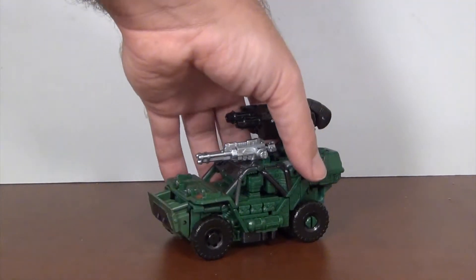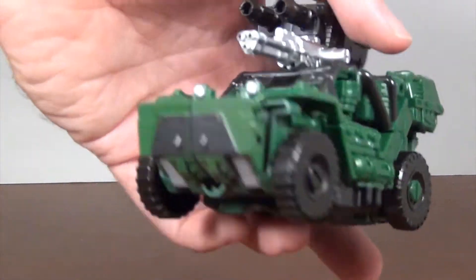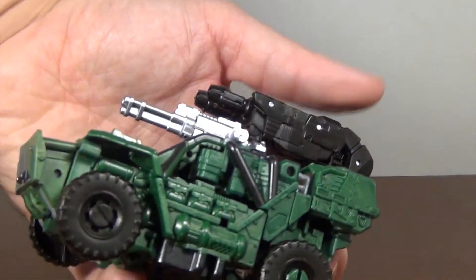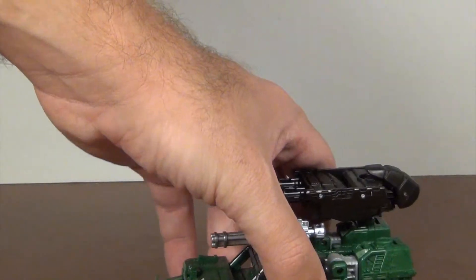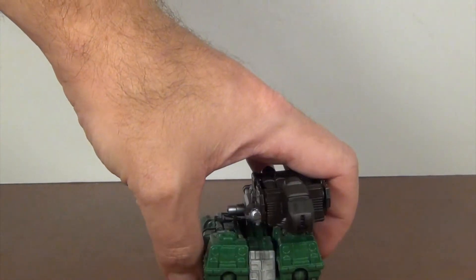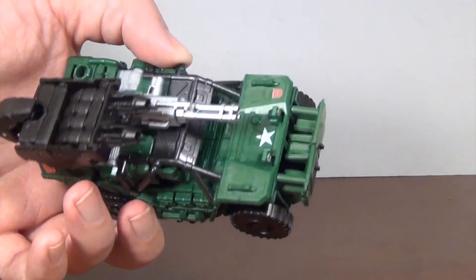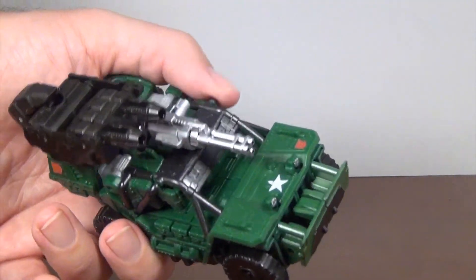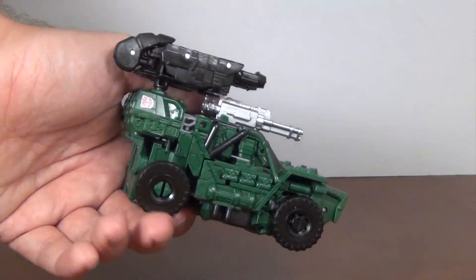You got all the classic Hound bits: the star on the front with the Autobot symbol on the side, the silver gun, and also this extra rear gun thanks to the hand foot gun. Still no hubcaps on those wheels, which is very disappointing. But it's a nice shade of green all in all — I like the roll bars and the roof detail. Looks pretty cool.